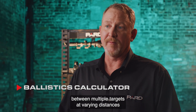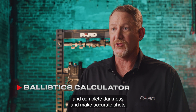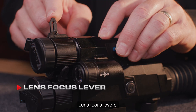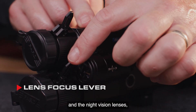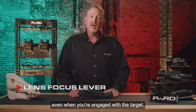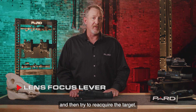Imagine being able to move between multiple targets at varying distances in complete darkness and make accurate shots on each target in only seconds — this is where the magic happens. Lens focus levers: Pard has added index levers on both the thermal and the night vision lenses that are easy to find with your offhand to make focus adjustments even when you're engaged with the target. No more having to pull up to find the focus ring and then try to reacquire the target.